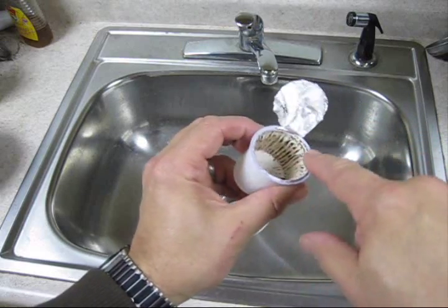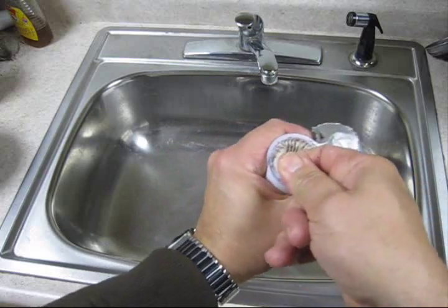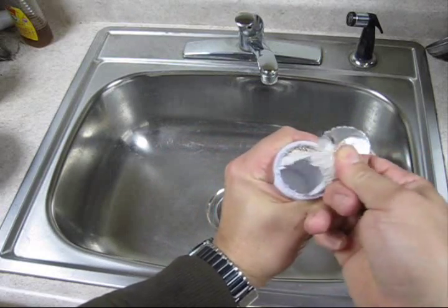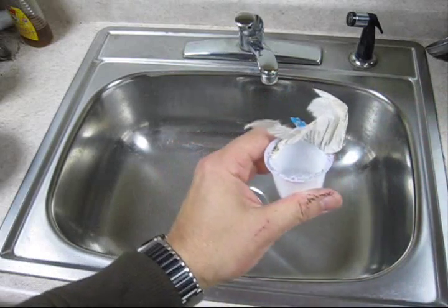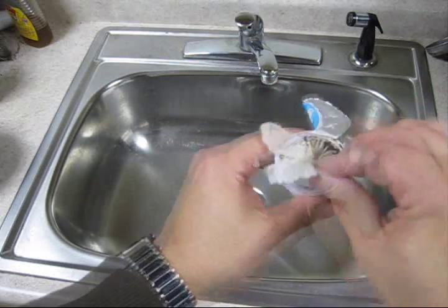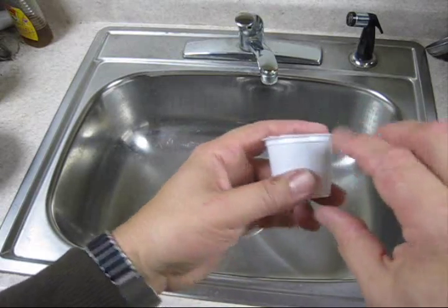It's welded right here, and if you look underneath — we'll peel this off — in this case there's nothing. This is a cheap one from Walmart, but the high-end ones have more to them.